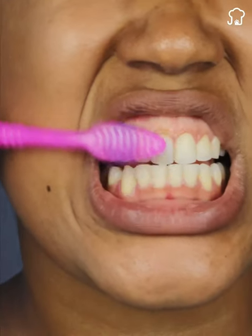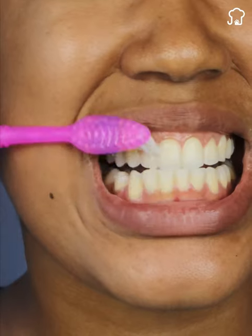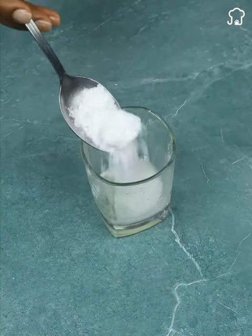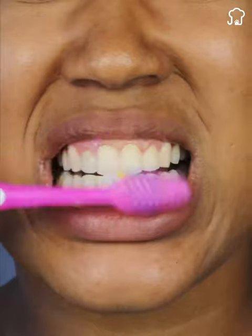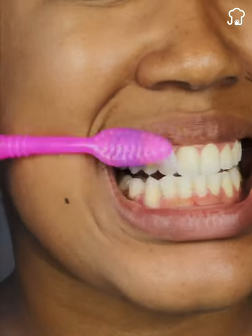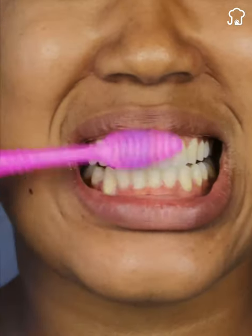If you want to whiten your teeth naturally from the comfort of your home, you can try this homemade trick. Mix a little lemon juice with baking soda until you get a soft paste. Then, brush your teeth with this mixture for about 30 seconds and rinse with water. Keep in mind that this method should be used in moderation since lemon acid can be abrasive to dental enamel.